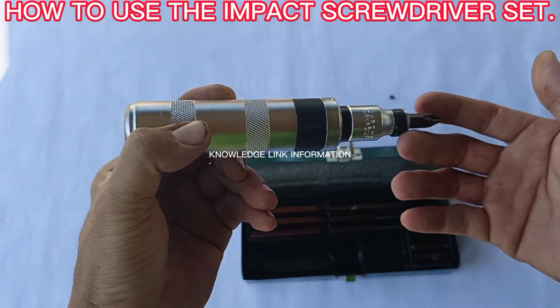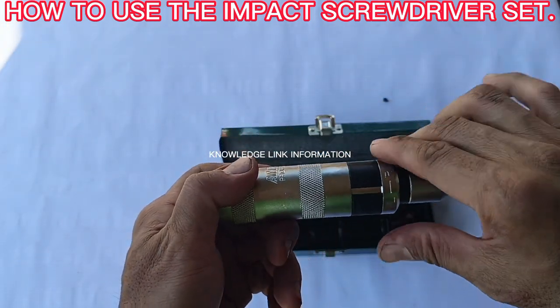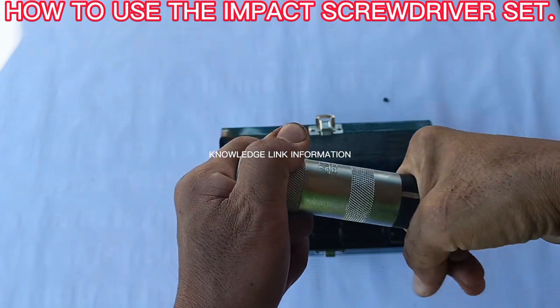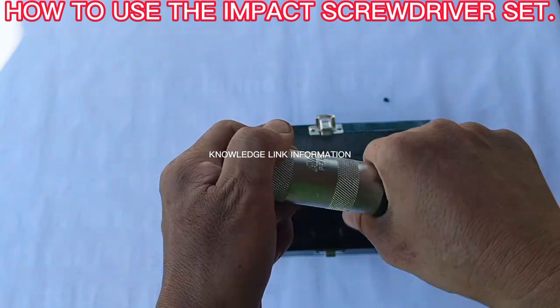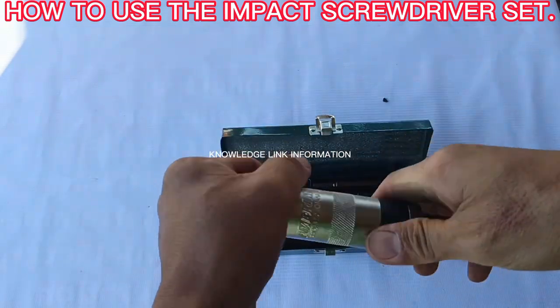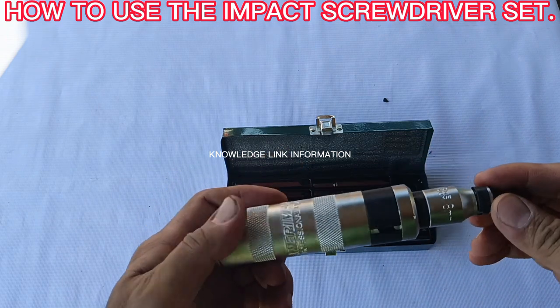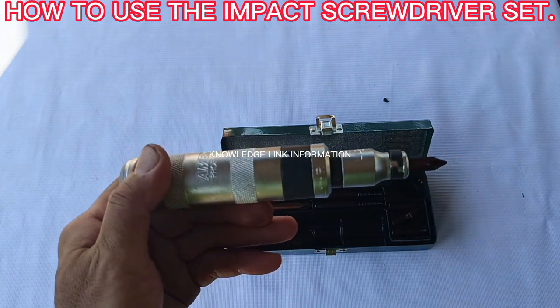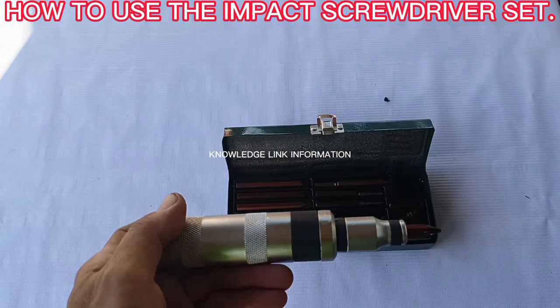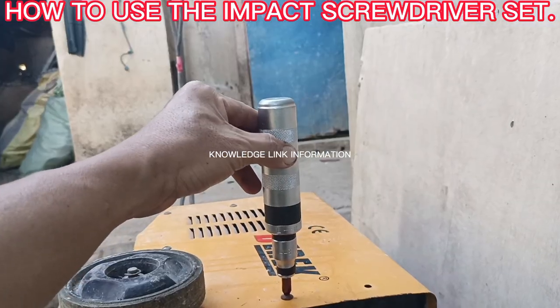Step three: set the impact screwdriver to the desired rotation direction for loosening or tightening by turning between the impact body and adapter. If you want to loosen frozen screws, it must be turned to the loosening direction of the screw.